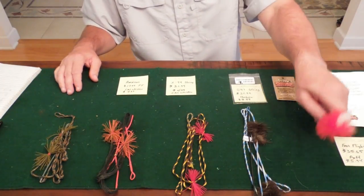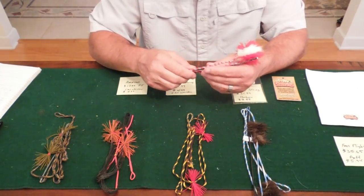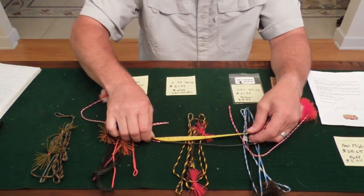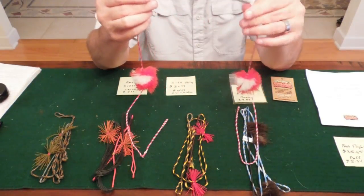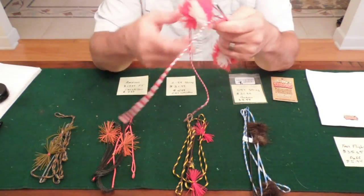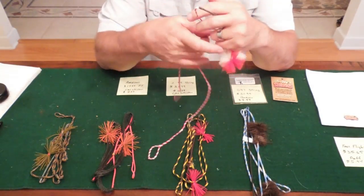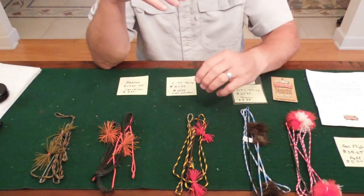Now let's talk about the quality of the strings. Looking at Grizzly Jim's first — it's very well made. It's a 16-strand string and it uses a 0.024 serving on it. The serving on this string is 8 inches, which is a good size. These are puff balls — he makes his own puff balls and he installed them for me. If you look at the loops, it has a small loop and a bigger loop. The string is for a 56 AMO bow, so it's exactly 52 inches, like it's supposed to be.